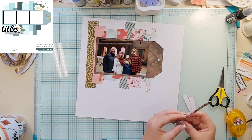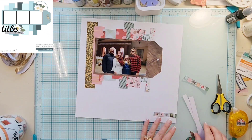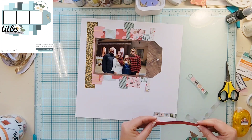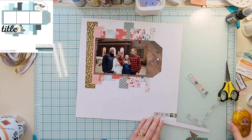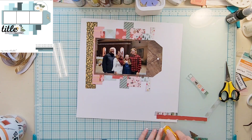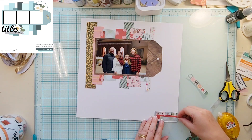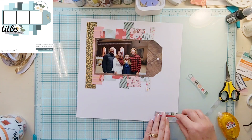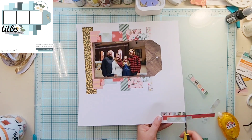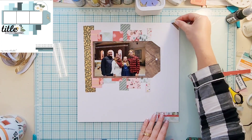I went ahead and added a hole with my little hole punch — there's not a precise method, I just guessed, it's close. Then I'm going to take a couple of extra scraps I have sitting over here and do that bottom portion of the sketch where you can see some more strips of paper.